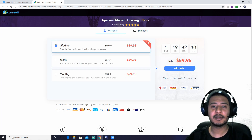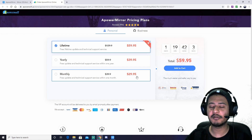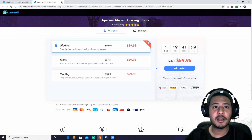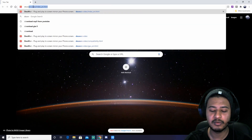There's also a monthly and lifetime option. VIP customer — 4 devices, Apowersoft screen mirroring. I don't know if it's per separate device. I can see two options.